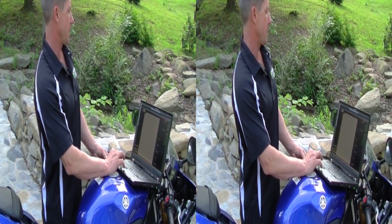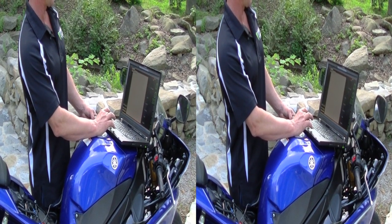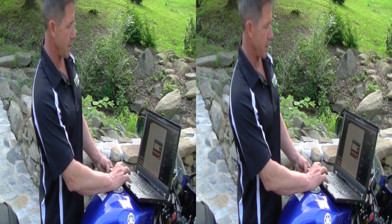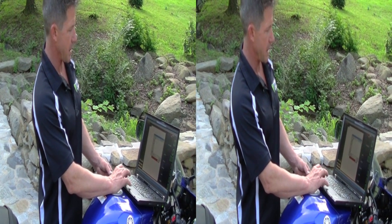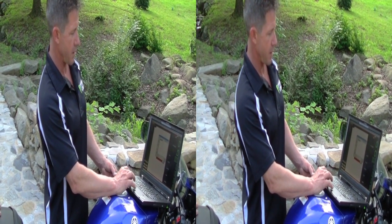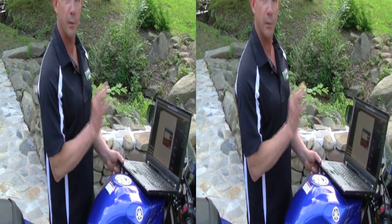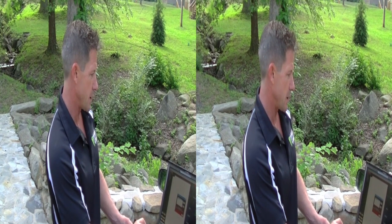Go to Power Commander Tools, then go to 'Update Firmware.' Click on the one you want to do, find the software, and update. It comes up complete — successful. We know it's good now, so close that out.